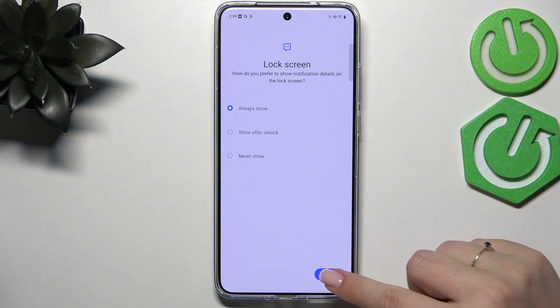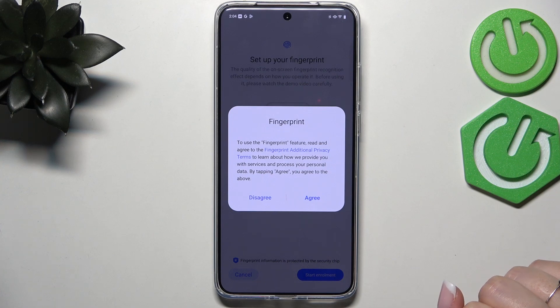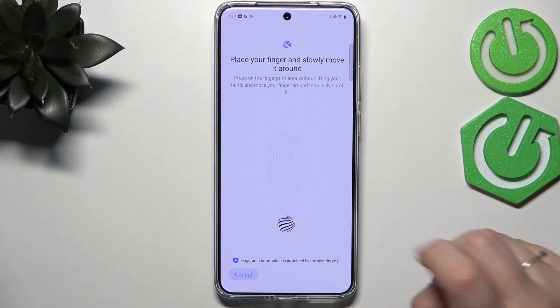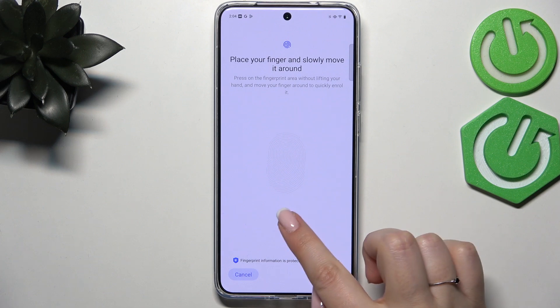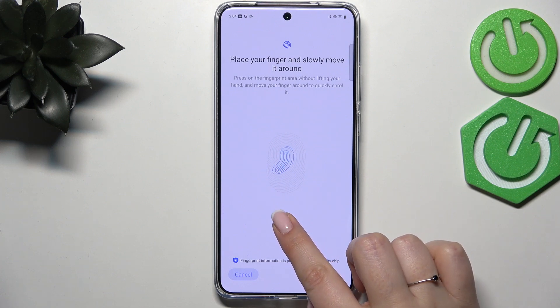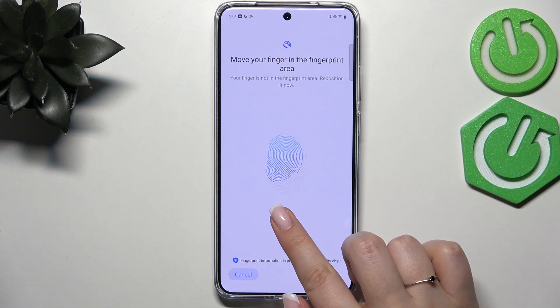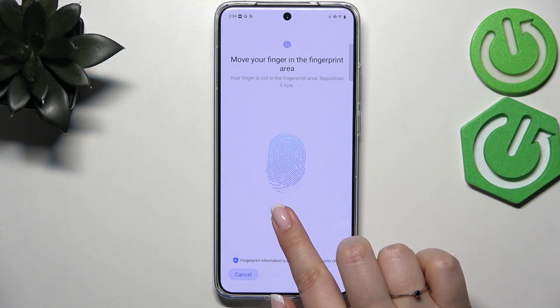Here we can decide what kind of notification content we want to show. Then tap on Start Enrollment and agree to the statement. Here we've got the sensor — all we have to do is place our finger on it multiple times to fully add our fingerprint. Try to cover every part of it for better recognition.